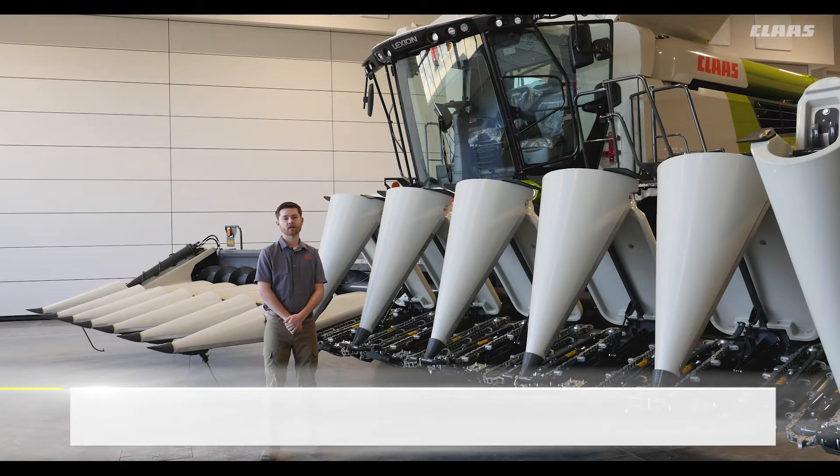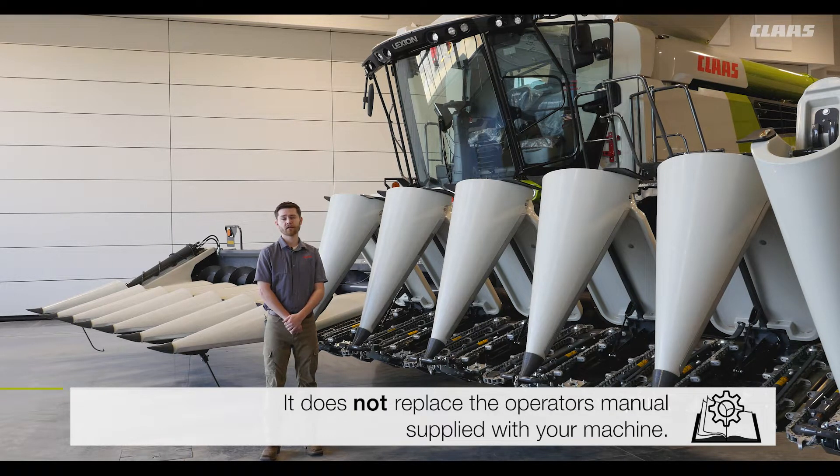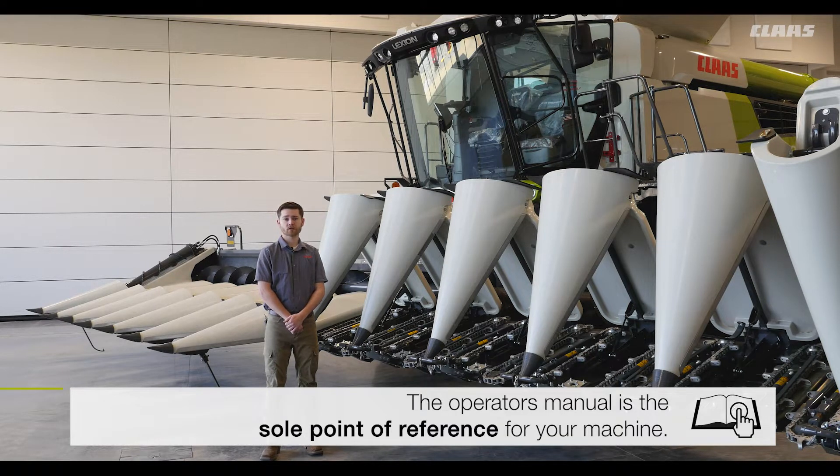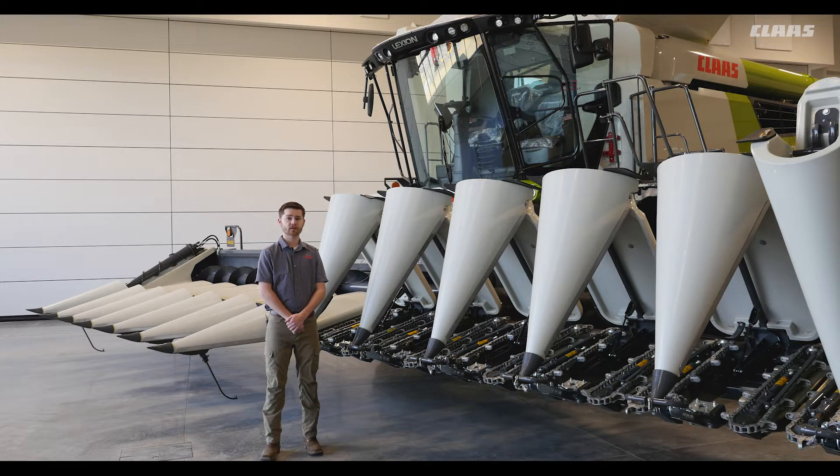In this video we're going to talk about the Kloss corn head. This corn head was designed to get the most out of your Kloss combine's efficient design. It provides high performance no matter what conditions you're in. Kloss corn heads are available in wide widths all the way from 16 rows down to 8 rows.